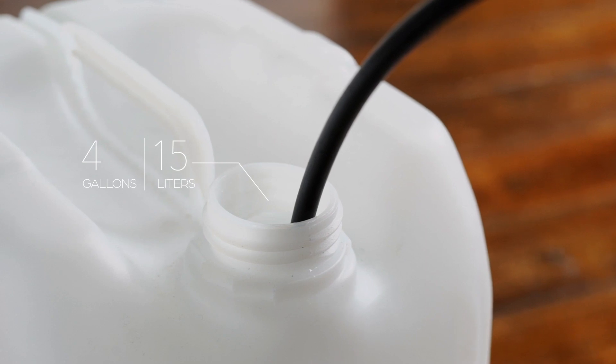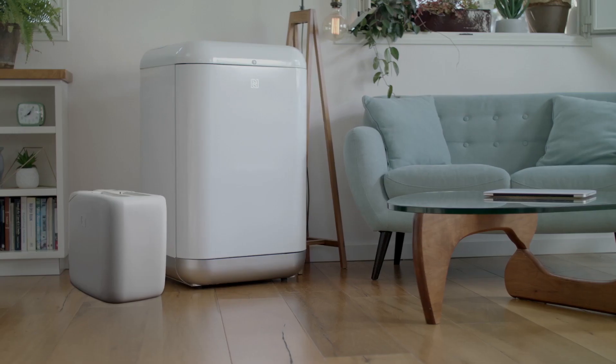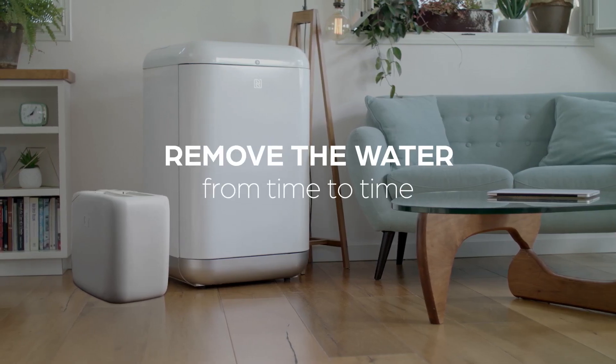Insert the hose into the container, but it must sit on the top, above the level of the fluid. During the growing process, you will need to remove the water from time to time.